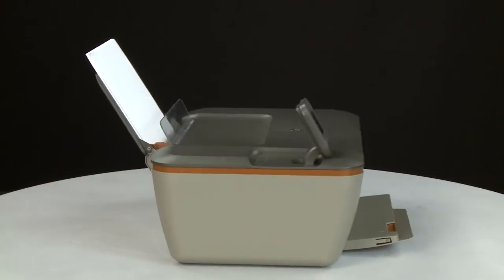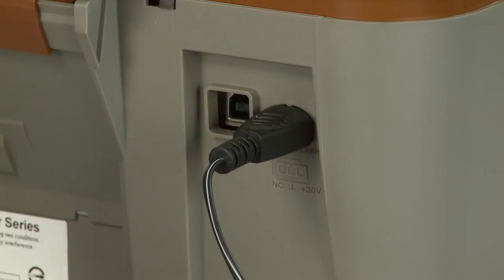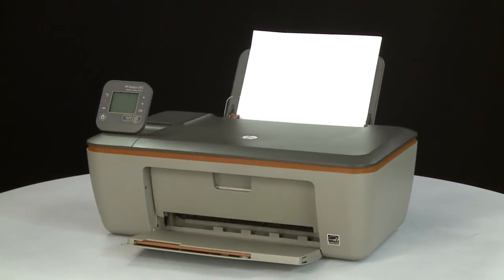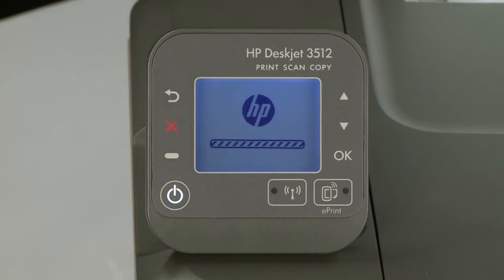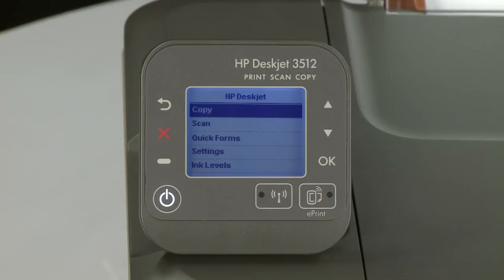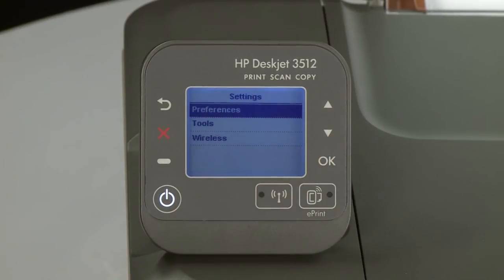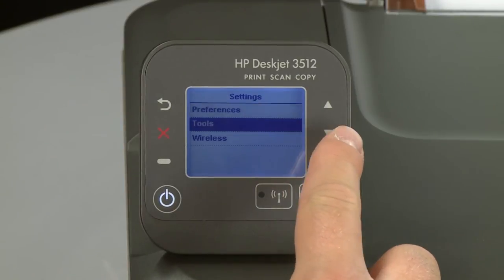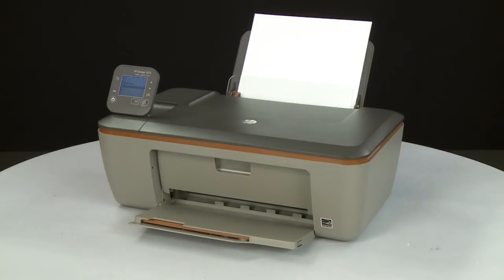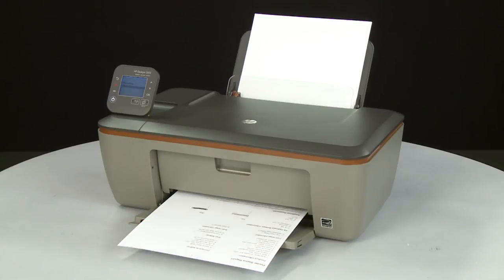Turn to the back. Reconnect the power cord into the printer, then reconnect the other end into its power source. Return to the front. If the printer does not automatically turn on, press the power button to turn on the printer. Try printing a page directly from the printer's control panel — press the down arrow and scroll to Settings, press OK, scroll to Tools, press OK, then press OK again to print the test page. If the page prints successfully, the issue is resolved. If you are using a USB cable, reconnect it and resume printing as normal. If the page does not print, go on to the next step.